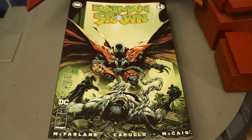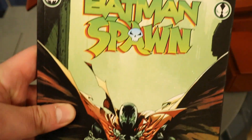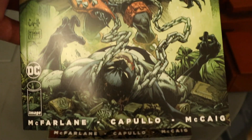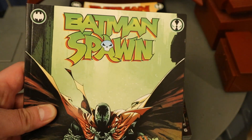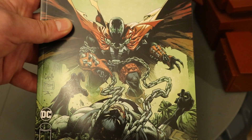Now before we dig into the figures, let's talk about the Batman Spawn comic. This is a newer comic — here's my copy. Batman Spawn, by McFarlane, Capullo, McCaig. You can see the Batman logo and the Spawn logo at the top. This is specifically what this two-pack is based off of. This is the main cover, and of course I have many cover variants.